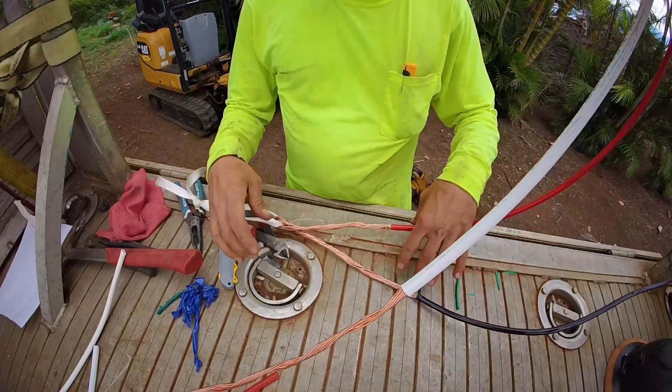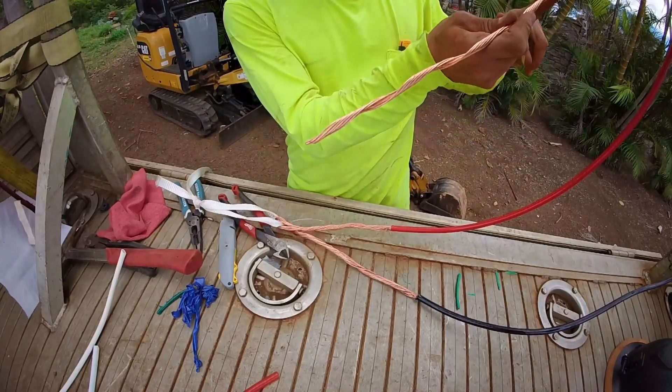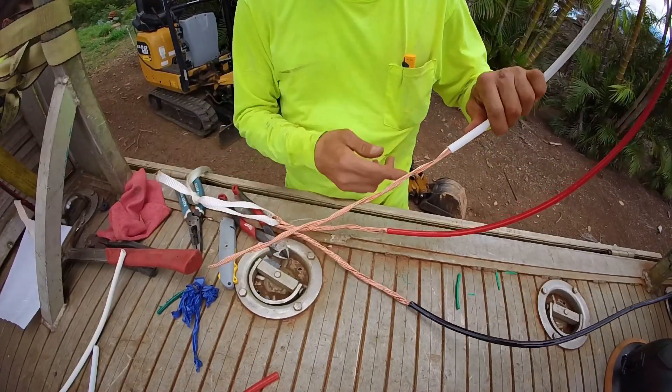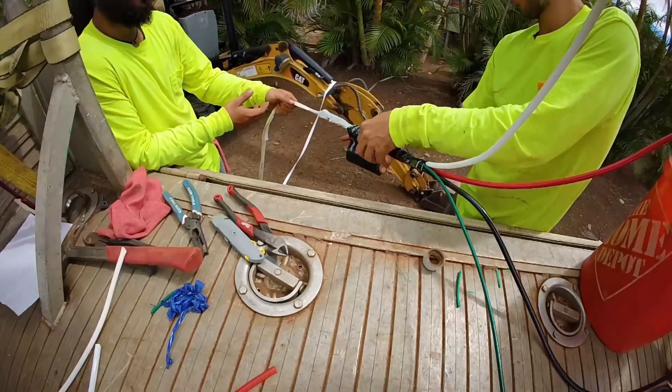So we have that like that. Jaden, just to catch you up — we're taking half the strands off. See how I took half the strands off and unraveled them? So that the wire is half as wide.